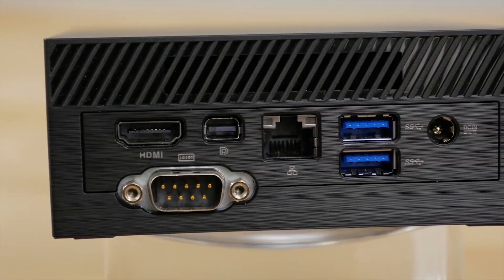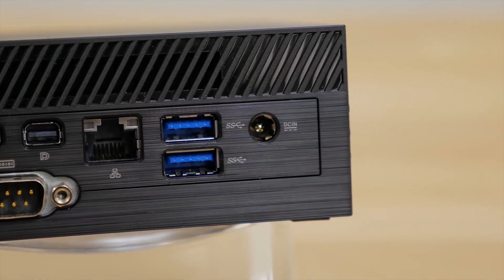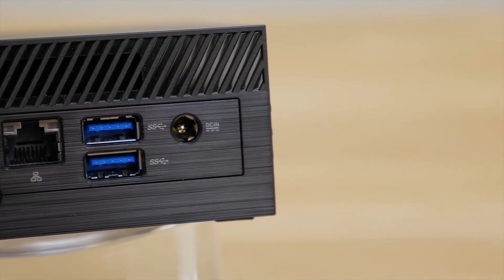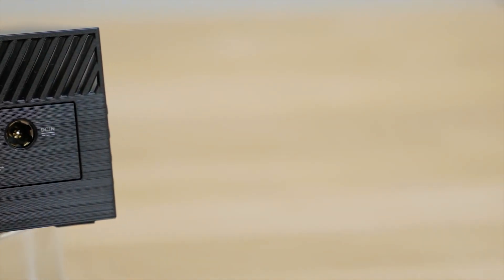On the back panel, there's an HDMI port, mini DisplayPort, two USB 3.1 Gen 1 ports, a single LAN port, a DC power plug-in, and one VGA port with COM port options available.